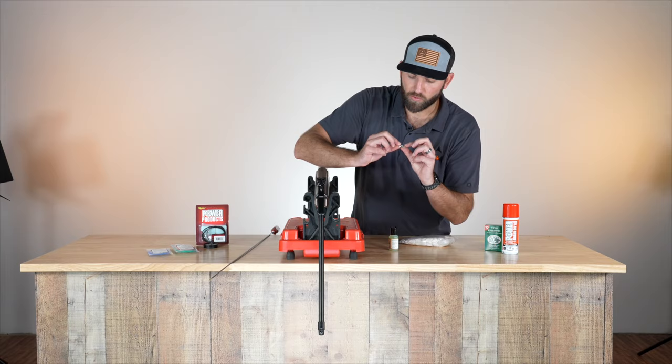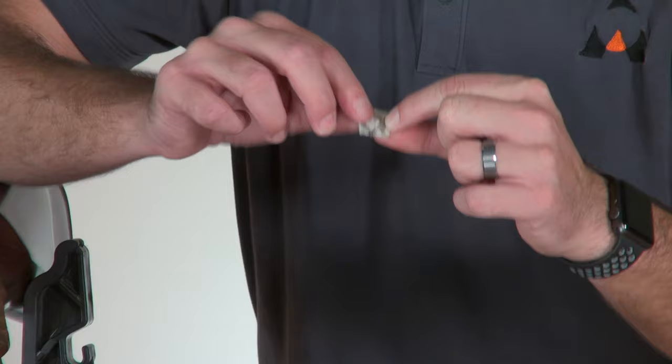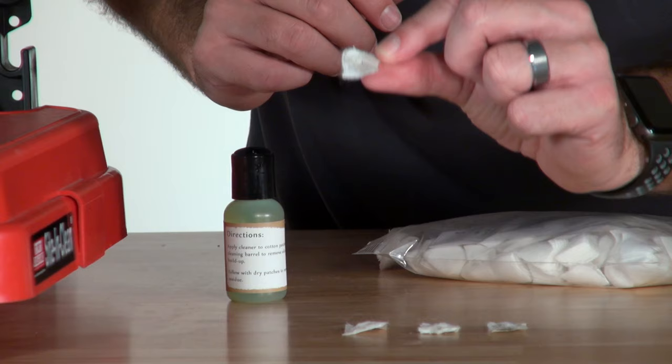Now you can see we got quite a bit of lead residue right here — so this is what we're cleaning. I'm going to run a few more patches through until there is no more dirt on it. And on this one, there is virtually nothing on there.